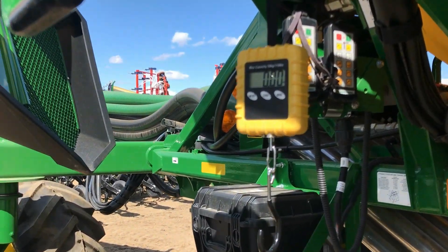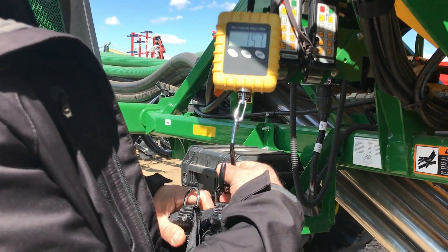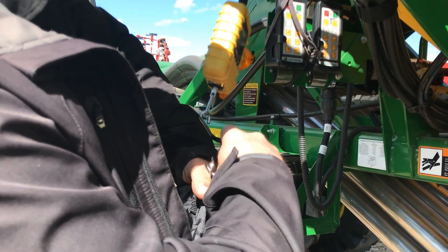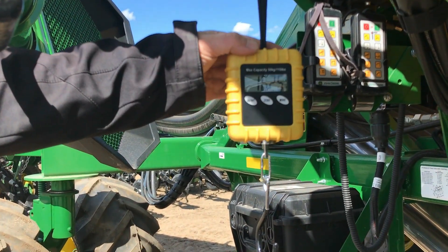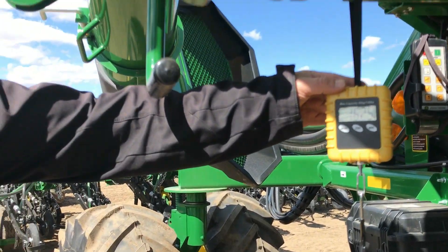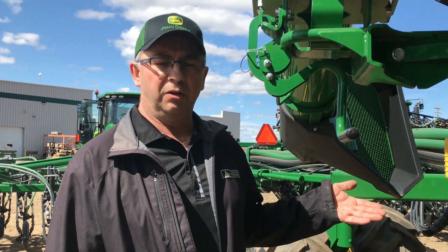Our scale is turned on — make sure it's zeroed and we're on pounds — and now we can check the weight of the bag. We got 16.25. If we minus one pound for the bag, we're at 15.25. So we're at 152 pounds per acre — very close to where we need to be. If we're really fussy we could go back in and do one more calibration to try and bring that number in a lot closer. At least we know where we're at when we go to the field for seeding: we're close to 150 pounds an acre. And that concludes our meter rate verification.